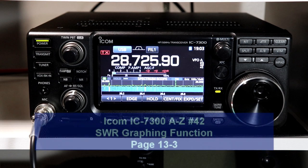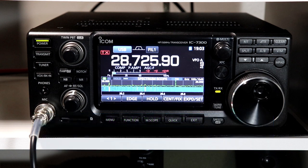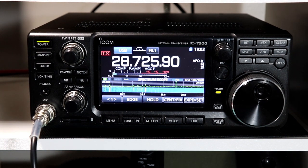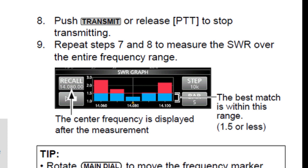Hi everyone, it's Tom, WA2IVD. Welcome to number 42 in our IC7300 from A to Z series. In the last two videos, we looked at how to use the 7300's internal tuner and how to use it with an external tuner. Both before and after tuning, you would probably like to know what your SWR looks like across the band. The 7300 has a handy built-in function to graph your SWR over a range of frequencies. Let's take a look.